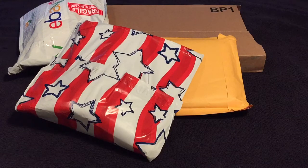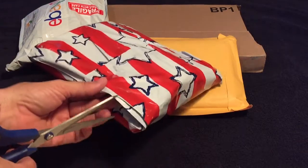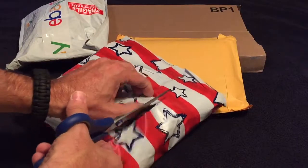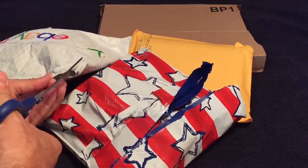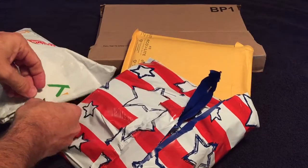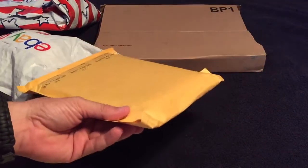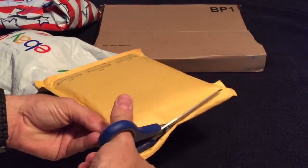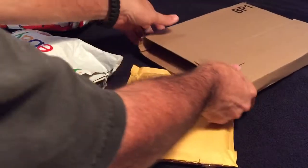Hey guys and gals, I got a mail day but it's not card related, it's video game related. If you don't want to see anything to do with video games, give me a thumbs up and you can leave. I've got four packages here, plus some other pickups from the store, and one is a system I got off eBay for a great deal that I didn't do an unboxing for.